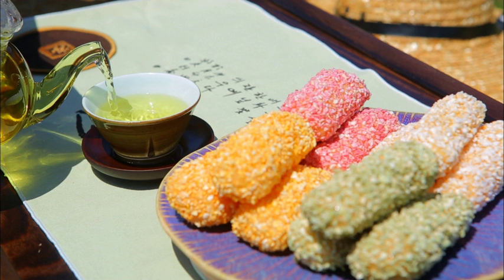Gangjong is a hangwa made with glutinous rice flour. It is a deep-fried rice puff with a hollow inside, coated with honey followed by nutty beans, nuts, seeds, pollen, or spice powders.